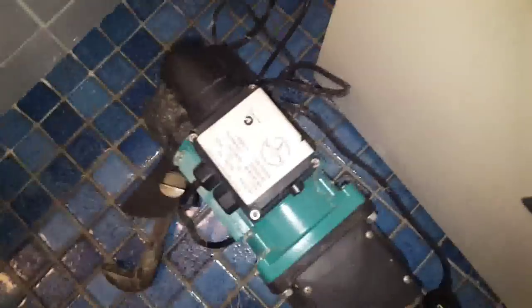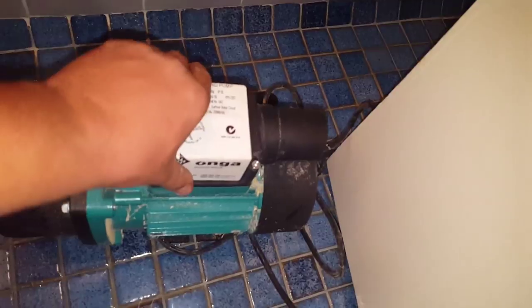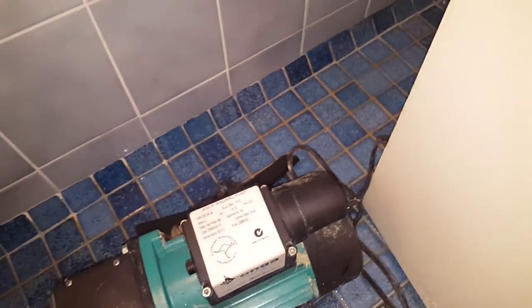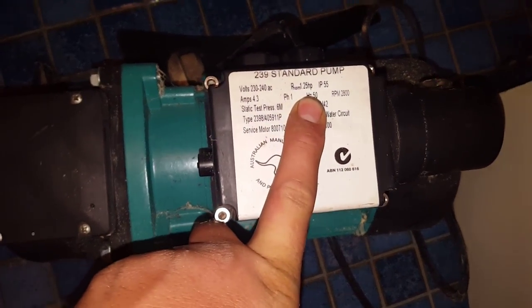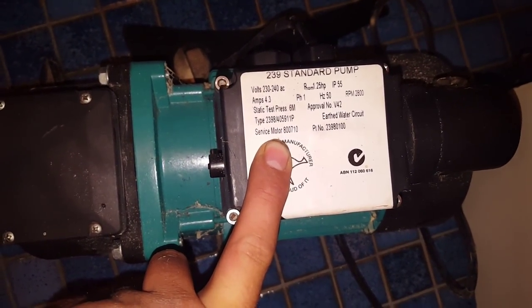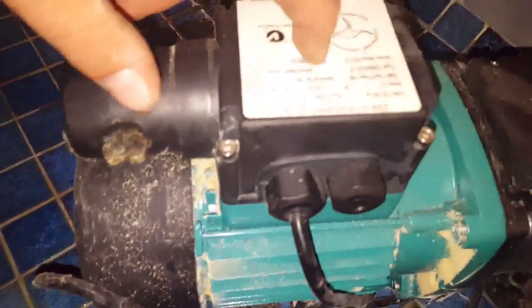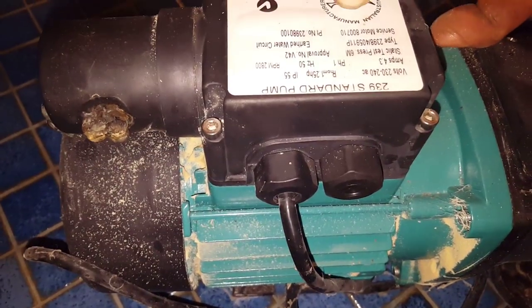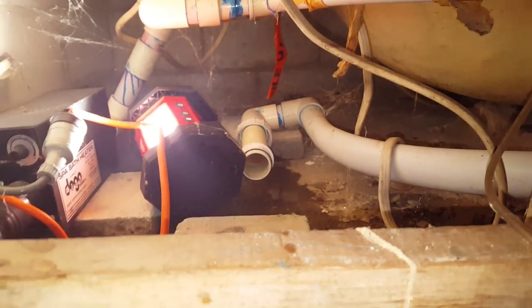So here we've got a failed Ongar — it's a bar bus pump, rated a quarter horsepower, 4.3 amps, 2800 RPM. As you can see, looks like the capacitor has exploded. I'm going to point that out and verify it later on, but it's got a vacuum switch on the front side, and that's where it's come from.